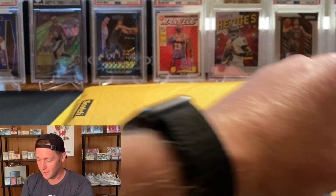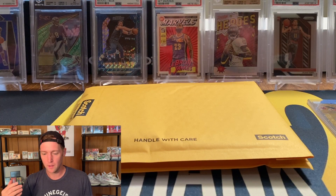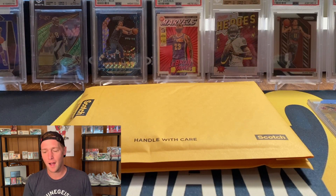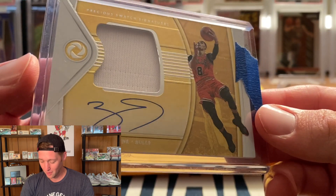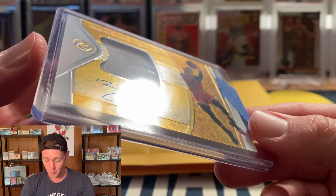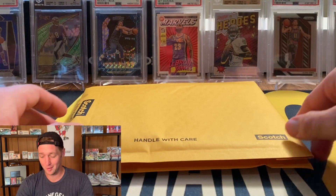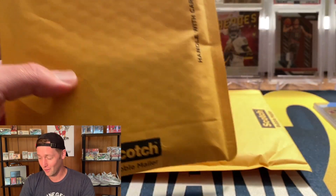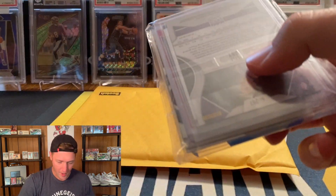I saw there is a John Morant Mosaic base card you can get, the Zion BGS 9.5 Prism, a Trae Young Optic Shock PSA 9 — I did look at most of the chasers but I do not remember seeing that one, so it caught me off guard. That is a very very nice one — an on-card Zach LaVine auto out of Opulence. I was not expecting that. I will gladly take that one. Good start, and again it's going to be a repack, so no graded card, but hopefully that just means there are more graded cards for you guys.